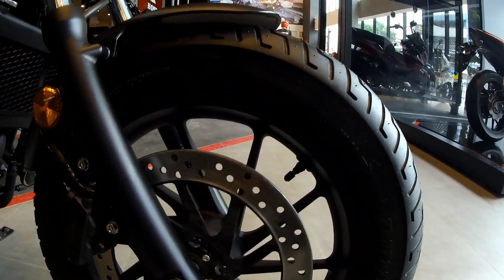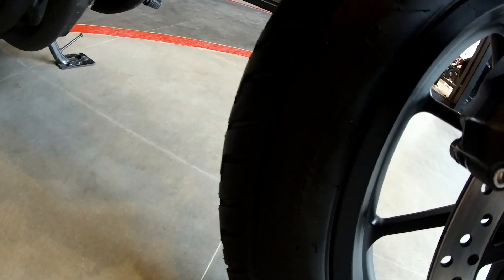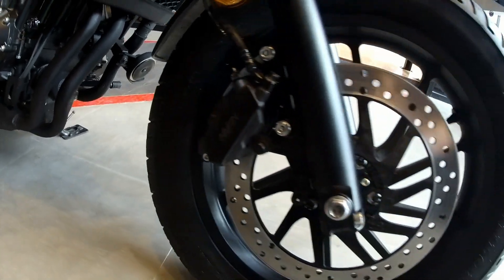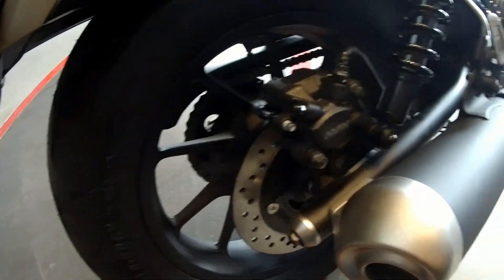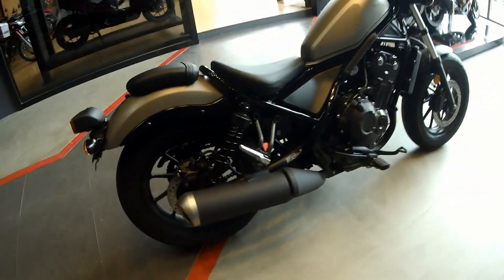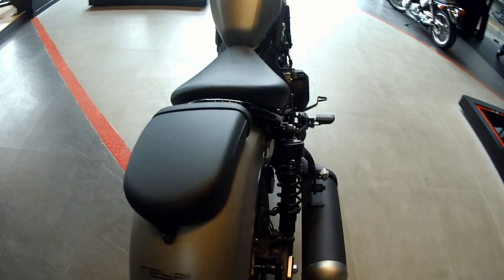In the front it's got a Dunlop — the size on this one is 130/90-16. At the back it's 150/80-16, so 16-inch rims and wheels. It's got that shiny black frame.